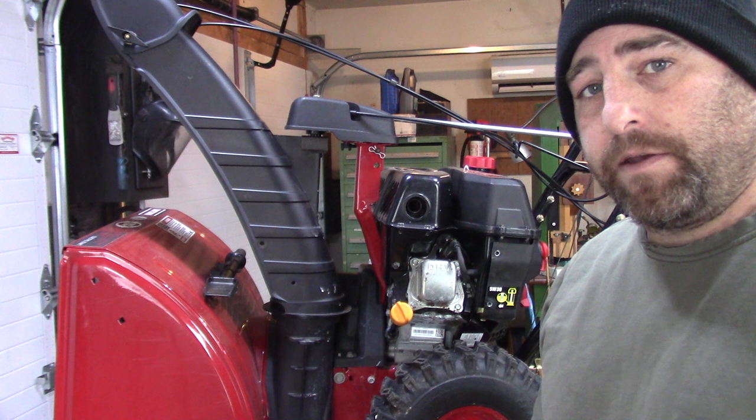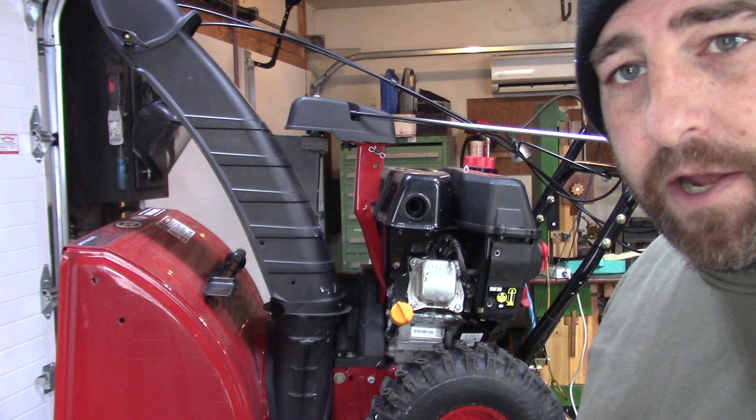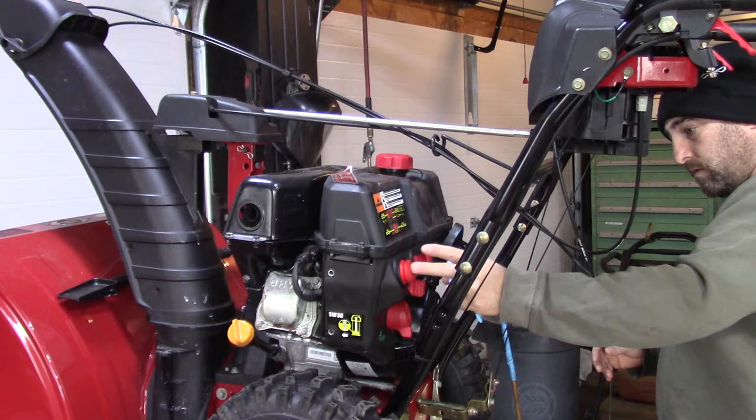Hey guys, Double Wide Six here. Today I got this Craftsman snow blower and the thing is only running when I prime it. I'll show you what it's doing.